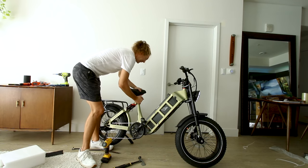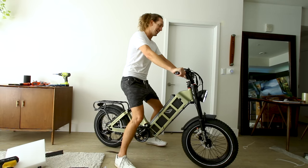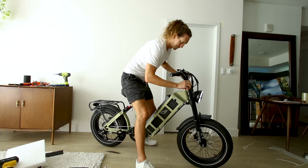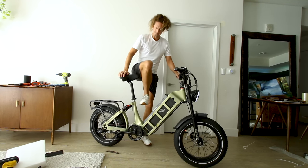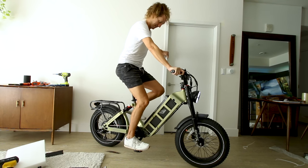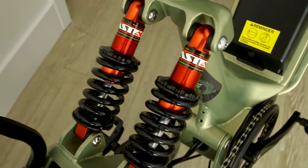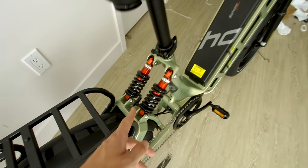I'll drop the seat to minimum height first. The step-through frame makes it easy to get on — and I can immediately feel the weight of that battery. Handlebar feel is natural for minimum seat height. On max height, it puts you a little forward on the handlebars — and I'm 6'5". Suspension looks like it's extended all the way out of the box, so it is adjustable. We'll see how it feels on the ride.